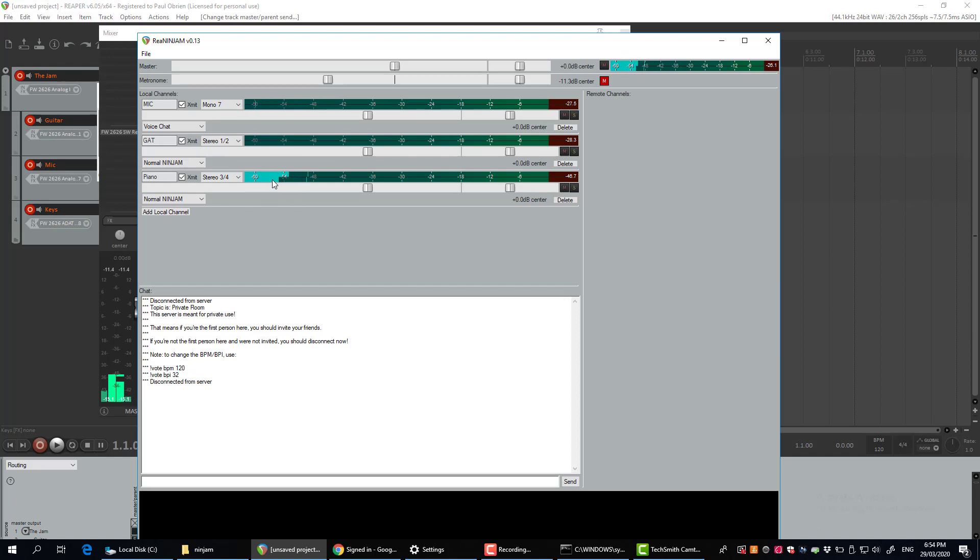Each of these channels does use bandwidth, so you don't have to have multiple channels — you can just have one and push everything out that way. But if you want to break up the different instruments into separate channels, you can do that.